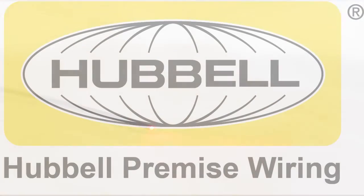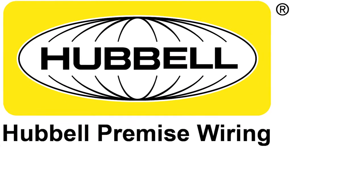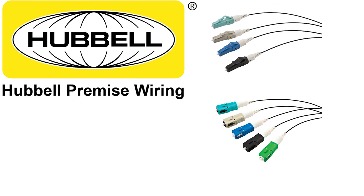With good transmission through the fiber, this is a successful termination. Contact your local Hubble premise wiring representative for additional product information. ProClick fiber connectors are stocked and ready to ship from our warehouse. Thank you for viewing the Hubble ProClick connector termination video.